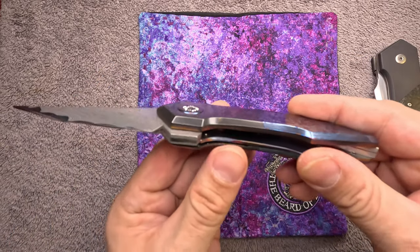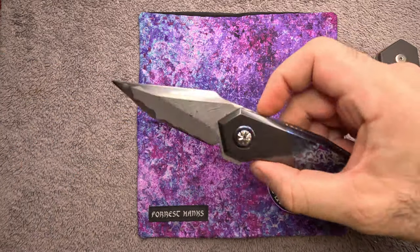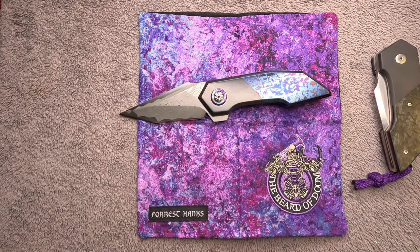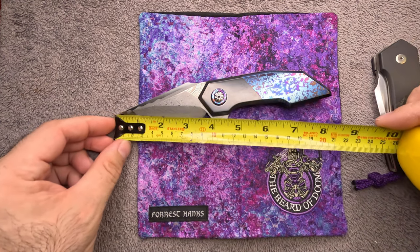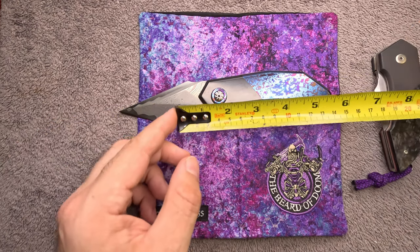This is the 275th folder that he has made since he started. This particular knife has approximately three and a half inches on the blade.